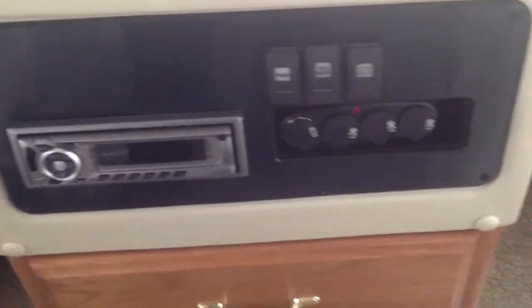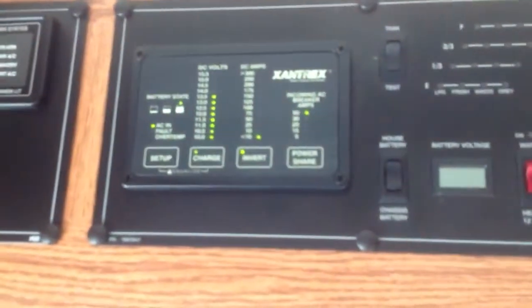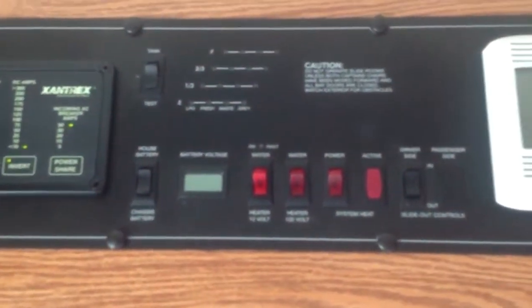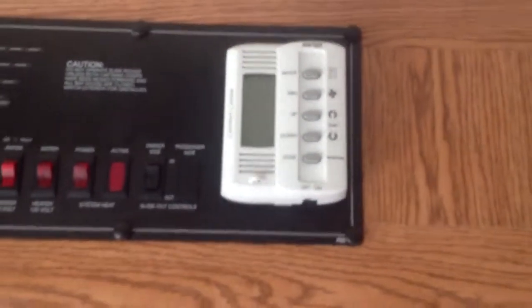It has the propane generator. They added a Vizio flat screen TV. Over here you've got your battery controls and the inverter by Xantrex. It'll even tell you what your battery power is digitally. Air conditioning is there.